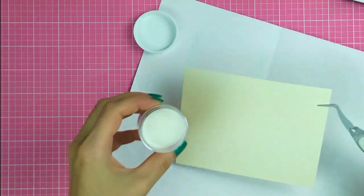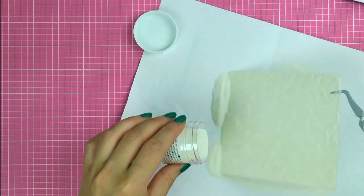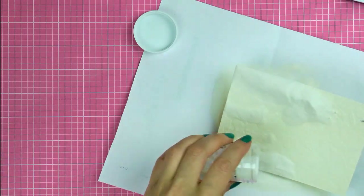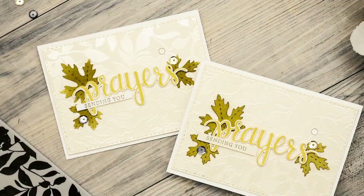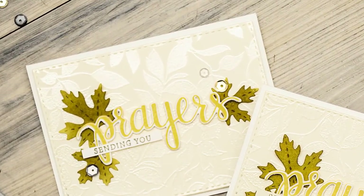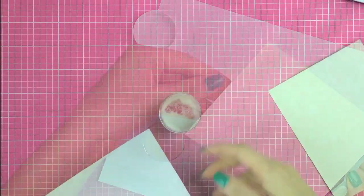I pour some white satin pearl embossing powder on top of my image, and because I had it stamped using clear sticky ink, my embossing powder sticks to those areas I have ink on. This is a new color of embossing powder from Hero Arts and it is quite lovely. I really like the subtle finish and shine that this powder gives — very pretty and quite unique.